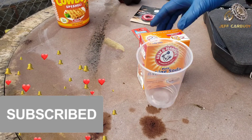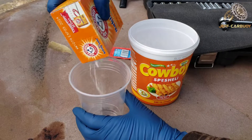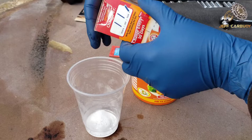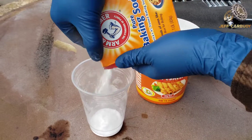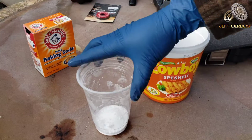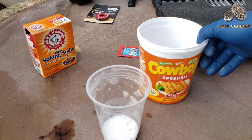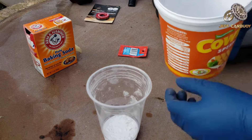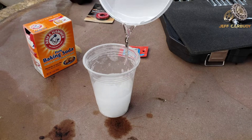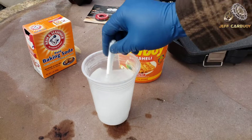From here, the next step is to make our solution. All we need is a cup — you can use any cup. I'm going to put about two tablespoons of baking soda in the cup, that's about enough, and then mix that with clean water. Then we just mix it up.